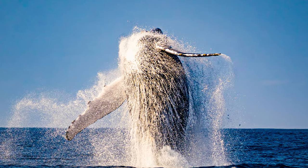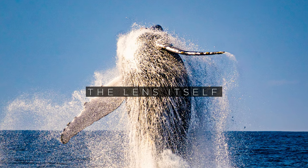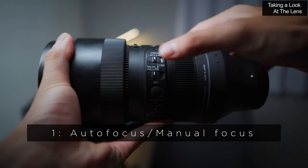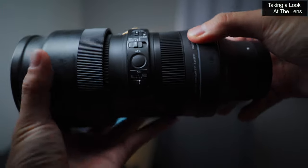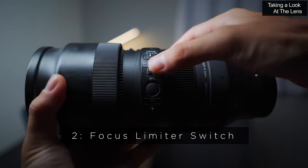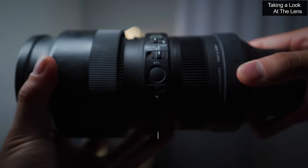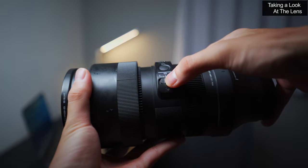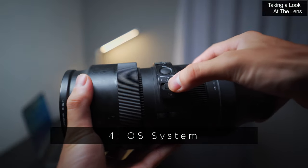So let's start by looking at the lens itself and all the functions that it comes with. There are four switches overall. The first one is the autofocus to manual focus switch. Next is a three position focus limiter. A focus hold button right here. And finally a switch for the optical stabilisation modes.